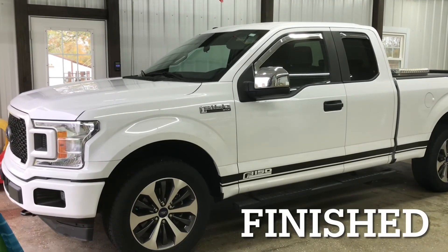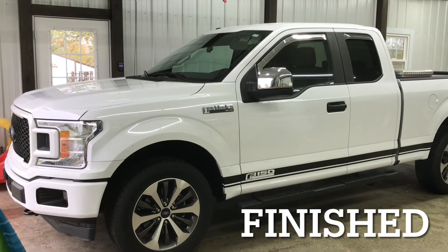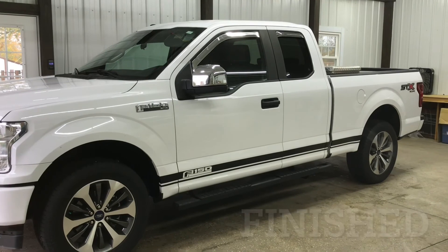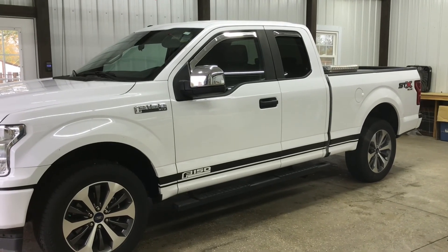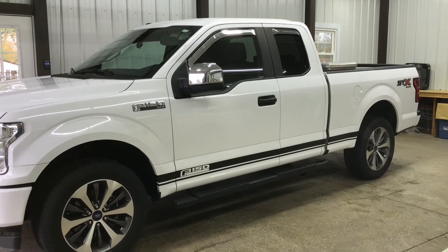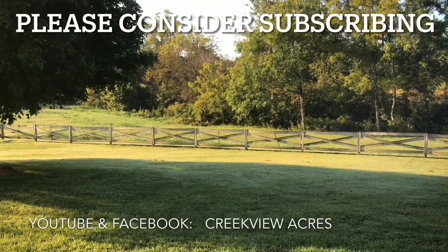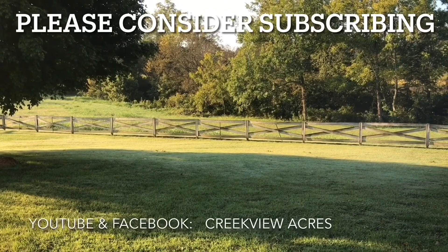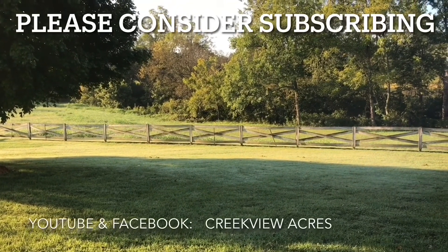Hope you've enjoyed the video, thanks for watching, see you next time. If you enjoyed this video, hit the like button and we'd love it if you would subscribe to our channel. Thanks.